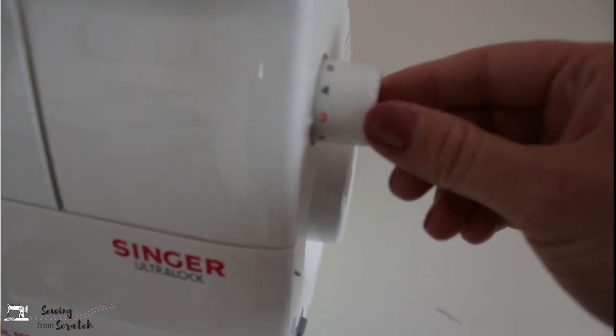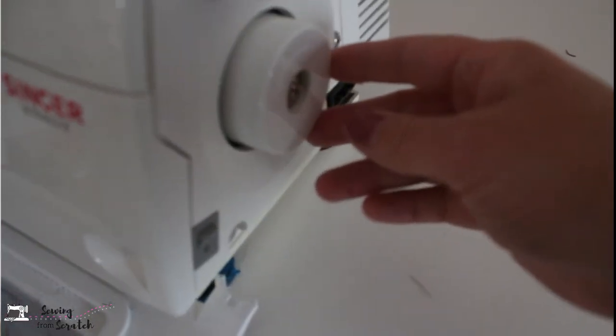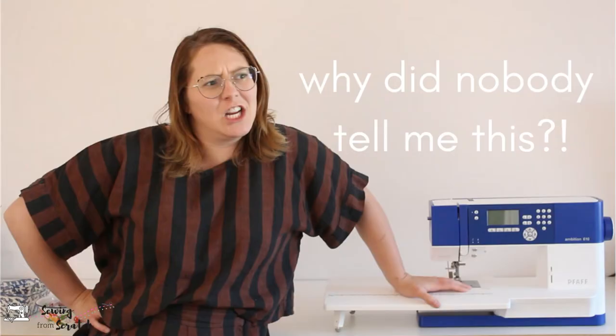Now if we move to the right side of the machine we're going to find the stitch length dial. This is going to determine how long your stitches are and how far apart they are. Underneath that is your hand wheel — we want to make sure we are only turning this the same way that your machine naturally turns it. I do have a video all about things that I didn't know when I started sewing; check that out for some general good practices with sewing machines.